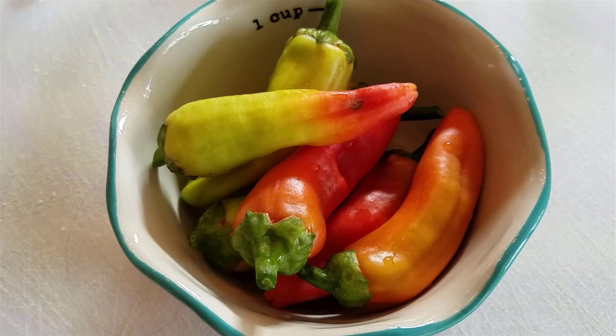Hello everyone. Today we are going to make quick pickled banana peppers. I'm Rebecca from StockingMyPantry.com.